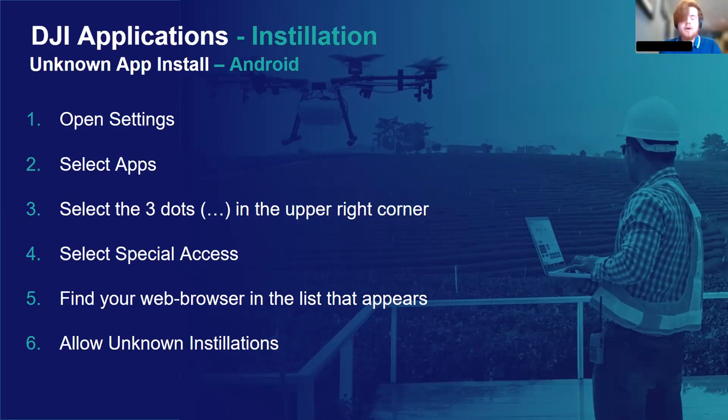When you're downloading an app or APK file off the internet, your Android system isn't initially going to like it — it's going to recognize it as an untrustworthy source. So before you download your APK file from the DJI website, you need to ensure your phone is able to install apps from unknown sources. To do this, navigate to your phone settings and find the apps menu. From there, select the three dots icon in the upper right corner, select special access from the dropdown menu, find your preferred web browser in the list, and enable the option to allow unknown app installations. Then go ahead and download the APK file — once downloaded, tap on it in your notifications bar and it should automatically install.